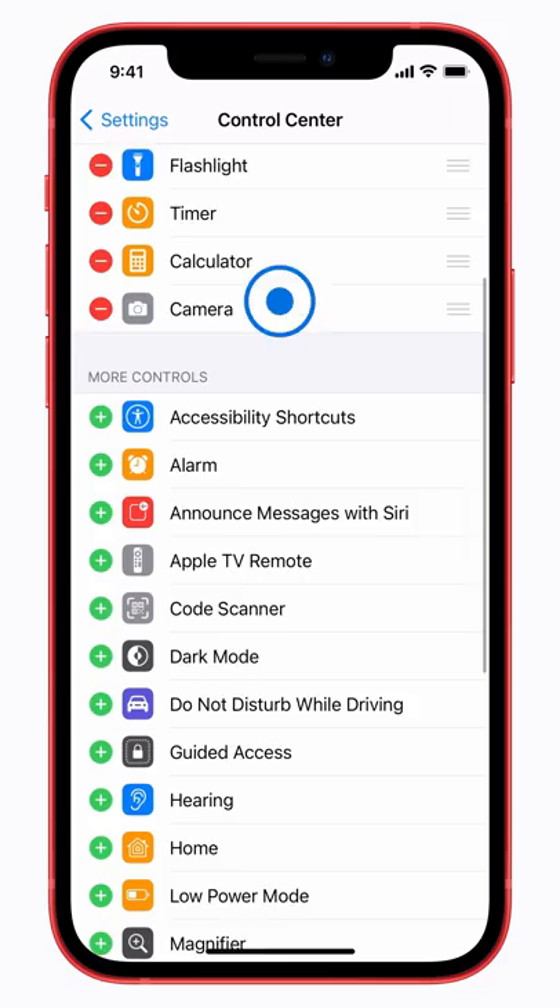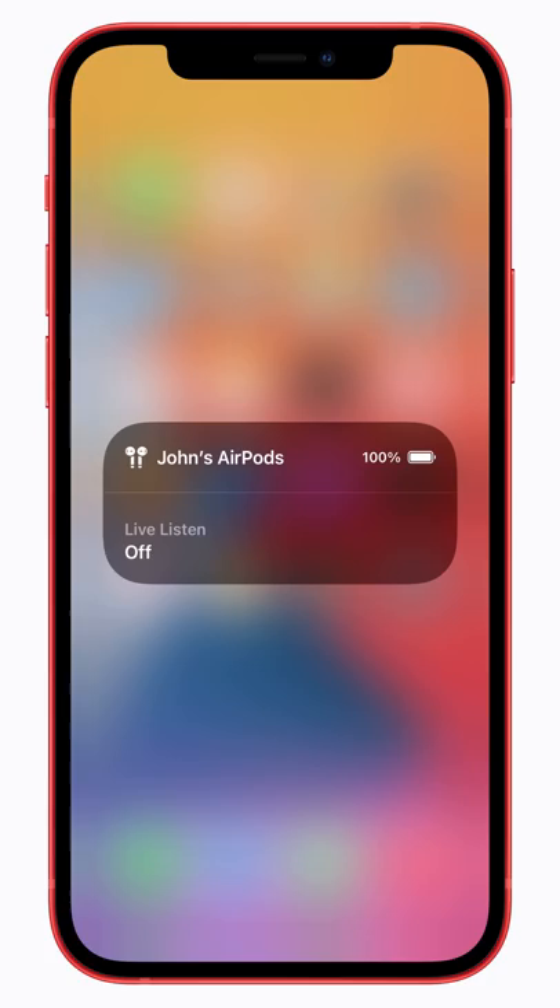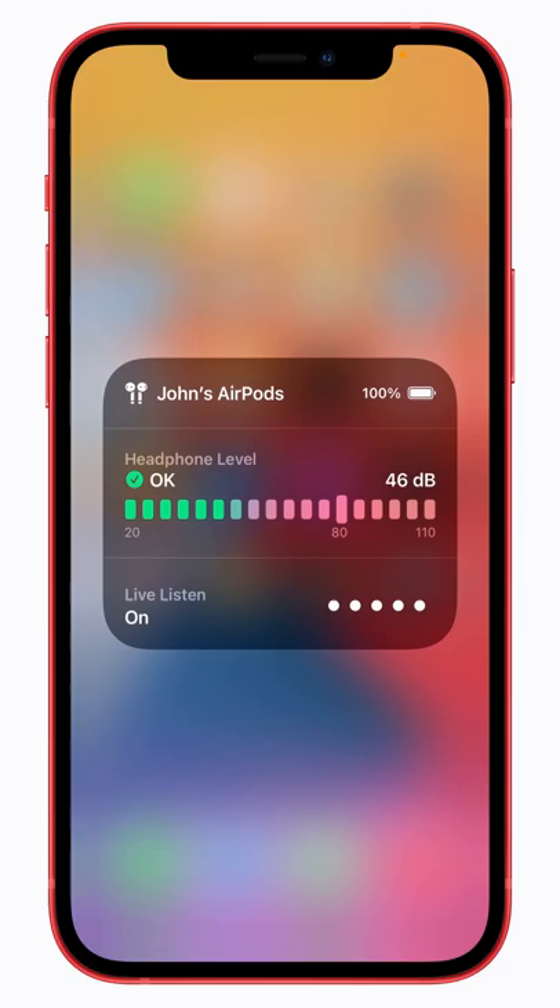To turn on Live Listen, open Control Center and tap the Hearing button. With your headphones connected, tap Live Listen to turn it on. Audio is sent from the microphone on your device to your headphones so you can hear more clearly.